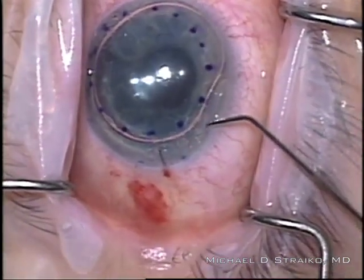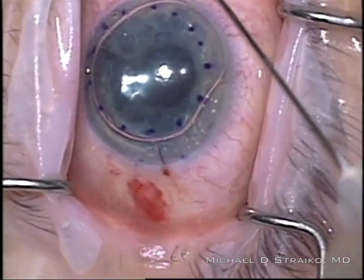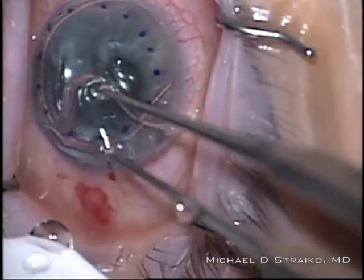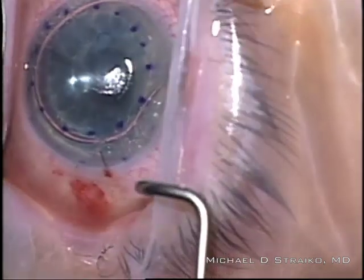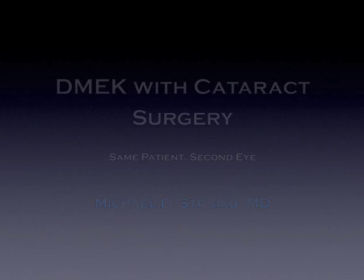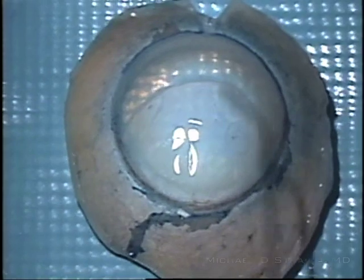I'm very careful with the pressure at the end of the case to make sure it's not too high. I put a collagen shield on that's been soaked in antibiotics and steroid, then remove the speculum. I do patch and shield overnight — I don't need to see the patient again until tomorrow morning. Now I'm going to show you the same patient but it's her second eye — the right eye this time.